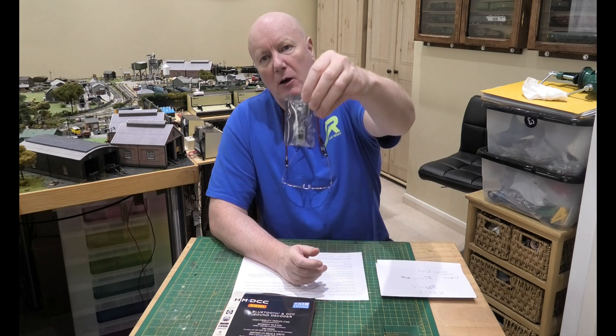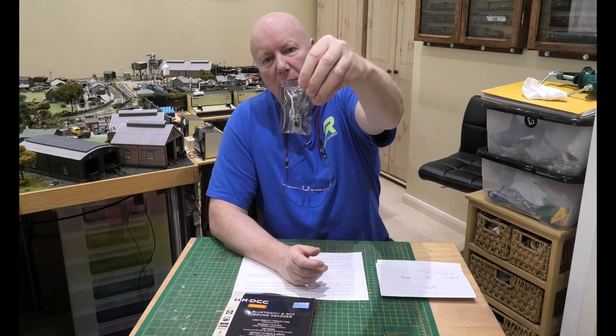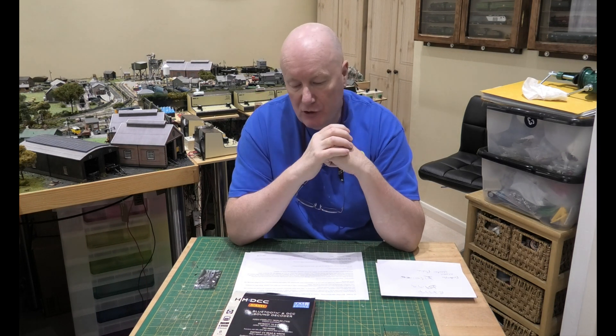Good morning, what's happening? Well I'll tell you what's happening. Hornby have sent me a new HM7000 chip to replace the one that got burnt out when I used my Gaugemaster analog controller to power the chip.